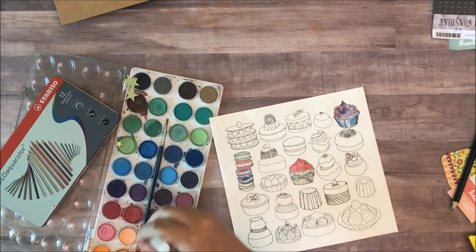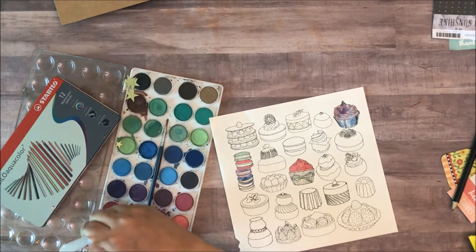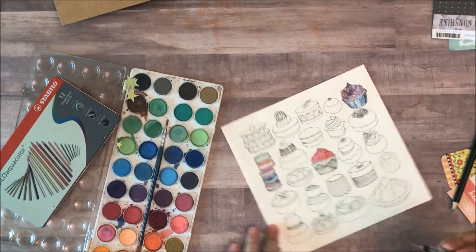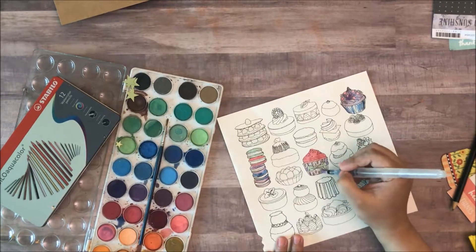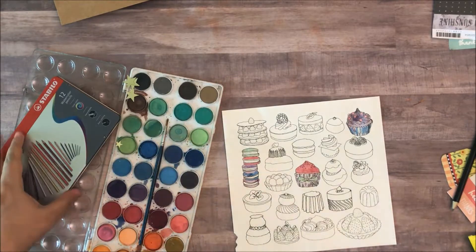And I usually like to create some sort of a layered look in most of my art. So I'm just going to show you how I do that, because I am a mixed media artist really.